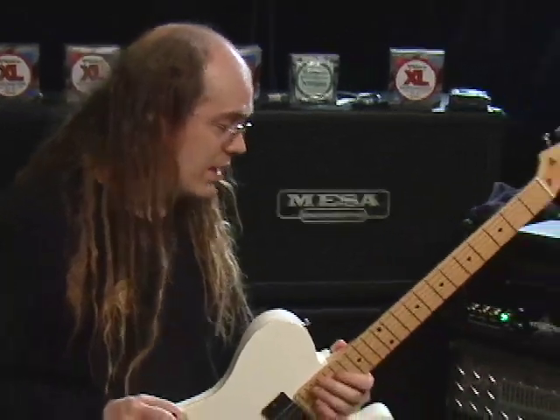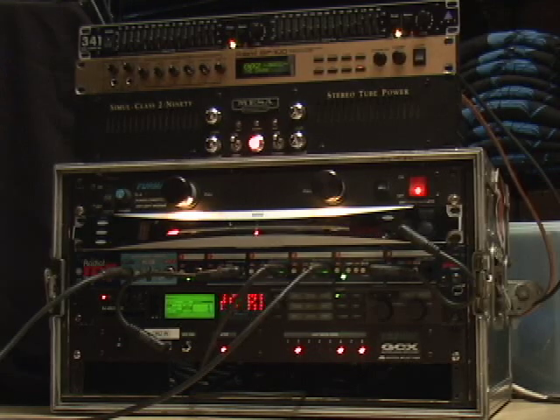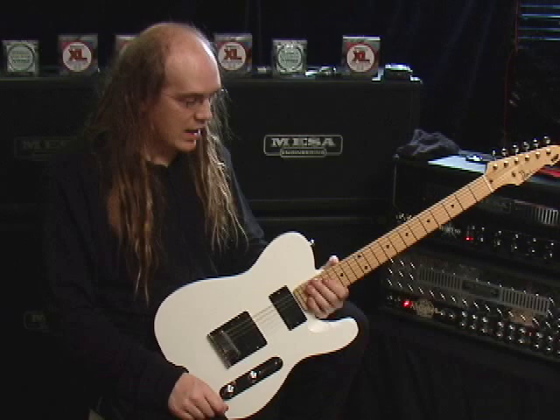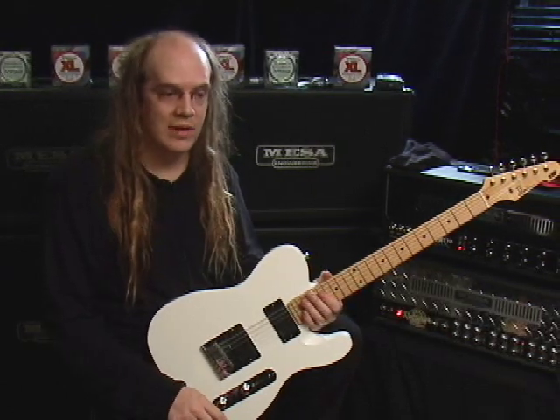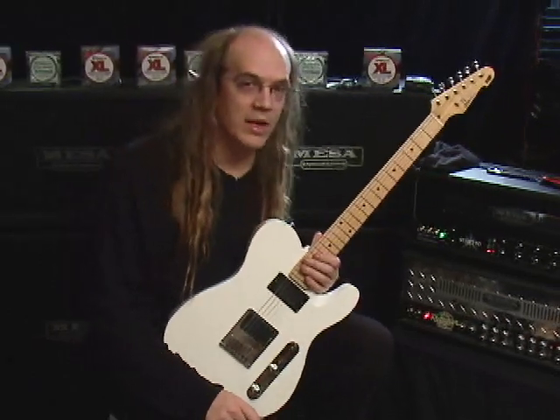I'm using Mesa Boogie amplifiers and a bunch of crazy outboard gear because I'm all obsessed about the echoes, and that ain't going to change anytime soon. So I'll give a couple of examples of what I've been doing with Strapping Young Lad, my own solo stuff, as well as a couple of tasteless wank licks and some wittly solo stuff that ought to appease the guitar nerd, and at least me, for the time being, and I hope you enjoy it.